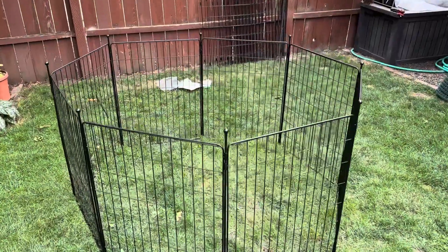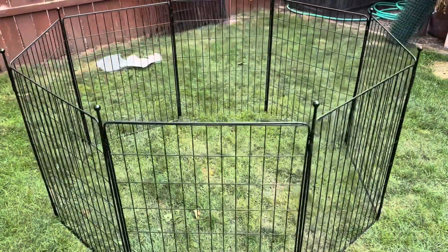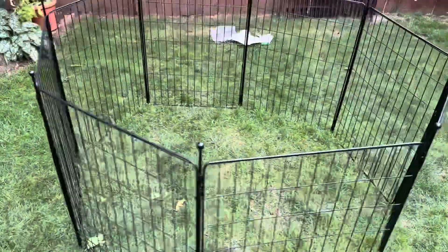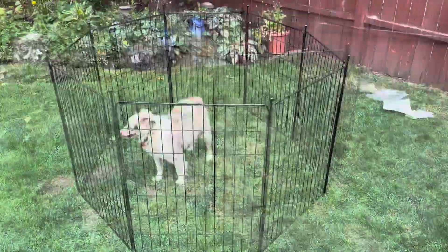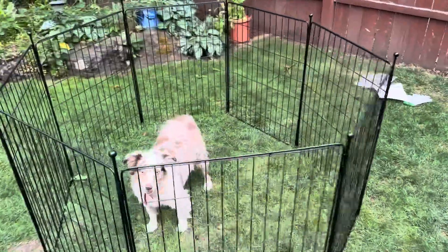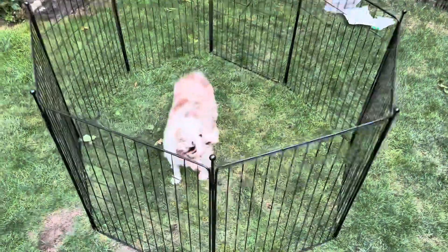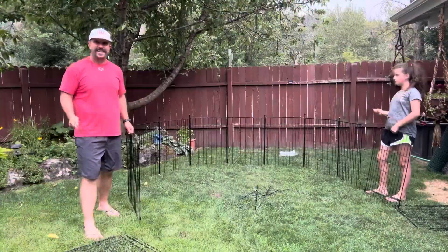First off, we have an eight panel playpen right here. If you pick this option, you're going to get about four feet by four feet of play area, which gives you about 16 square feet of actual area your dog can play in. To give you an idea of how much room that is, we went ahead and popped Huckleberry the Mini Aussie in there so you can see how much room they would actually have to move around.